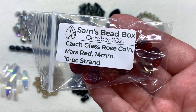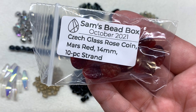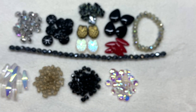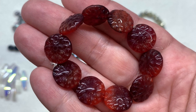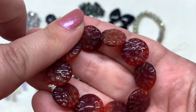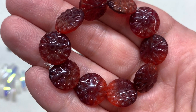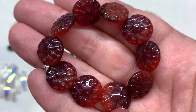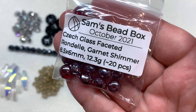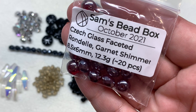Then we have a bag of Czech glass rose coin beads in mars red, 14 millimeter size, about 10 pieces on the strand. I really like how these are variegated — the orangey red turns into a deeper, very dark maroon tone, and these pressed glass beads have an additional detail that almost looks floral on either side.